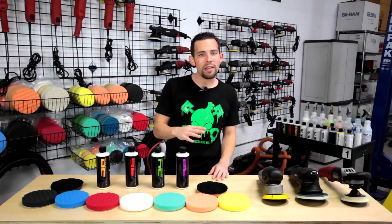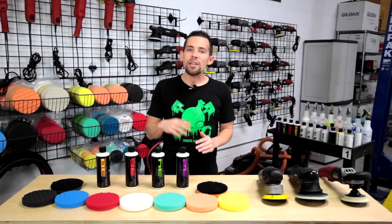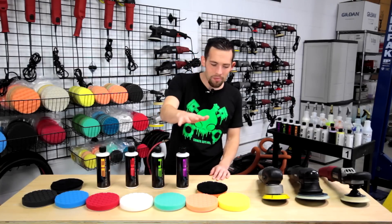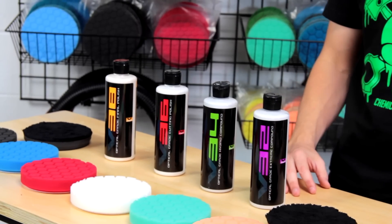Polishing is often times really challenging, but we're going to make it real easy and show you how we at Detail Garage are going to make the car shine and restore the finish. I have everything laid out that we're going to use for polishing — my polishes, my pads, and my machines. Let's go through step by step about each step: what it does, how it works, and how they all work together as one.